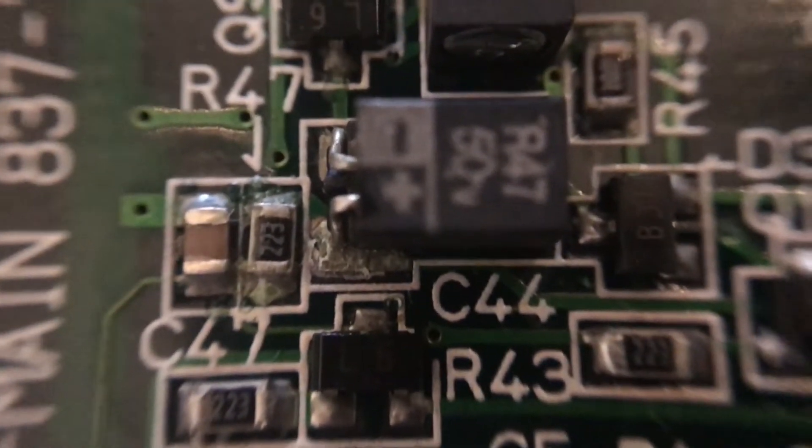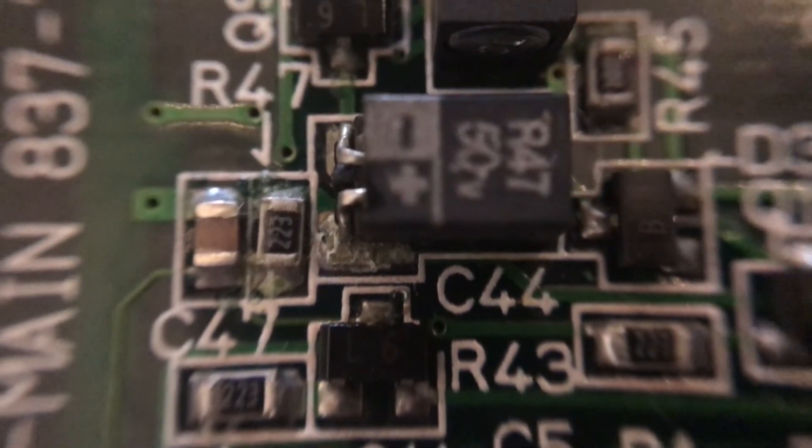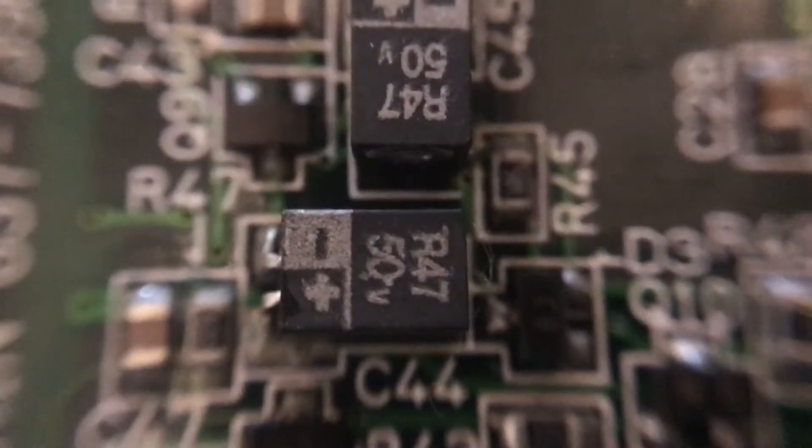That looks dry, really dry. So I'm going to take a picture of this so that I know which capacitors should be going where. I'll take off these and do that on camera so I can show you what technique I'm using. It's fairly simple.